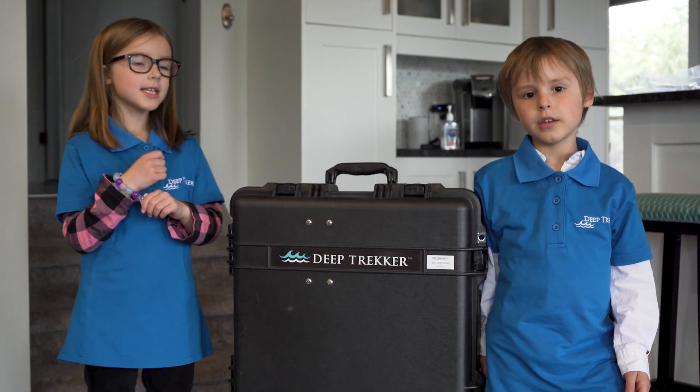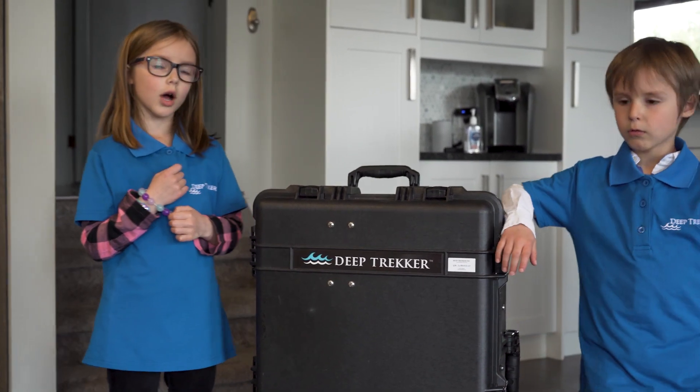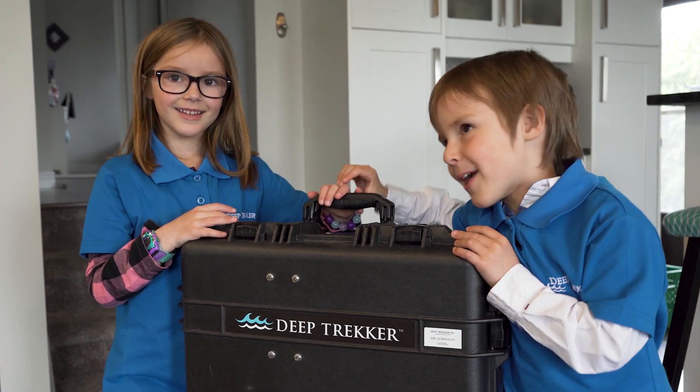Here we have a DT320 Pike Crawler. How do we know it's called Pike Crawler? Great.